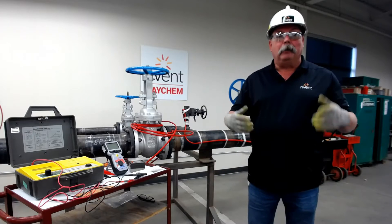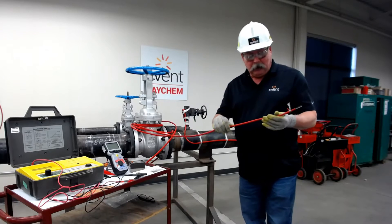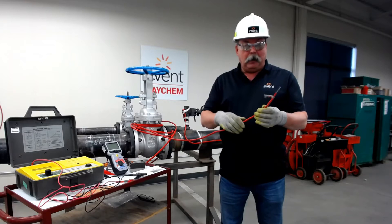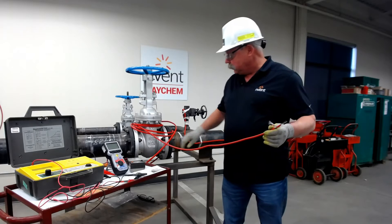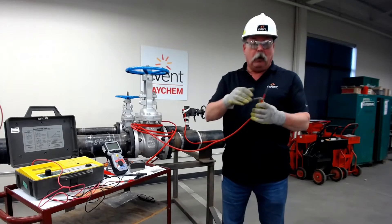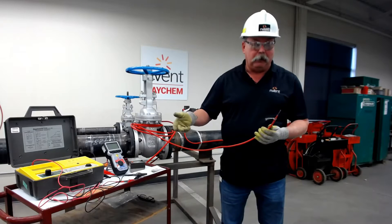So why do we meger? We're trying to test the integrity of our SR cable. It's comprised of two polymer jackets — an inside and an outside — and we want to make sure there's no damage done during our installation, whether because it was scraped against something sharp, maybe crushed causing a crack in our polymer jacket, or installed at colder temperatures.